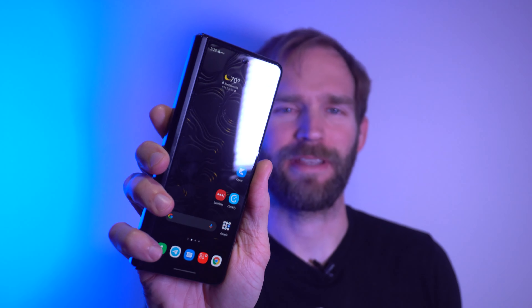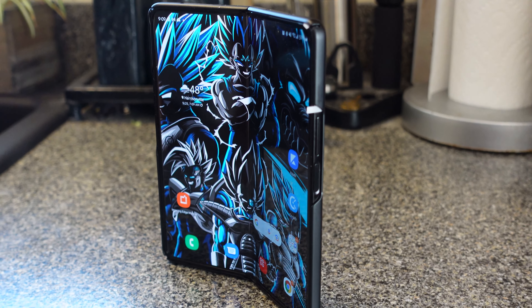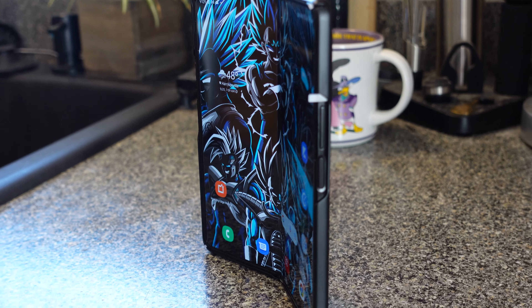In today's video we talk about the Galaxy Z Fold 3. Is it time for this to be a mainstream device, or are there still issues that hold it back? That's what we're discussing today.